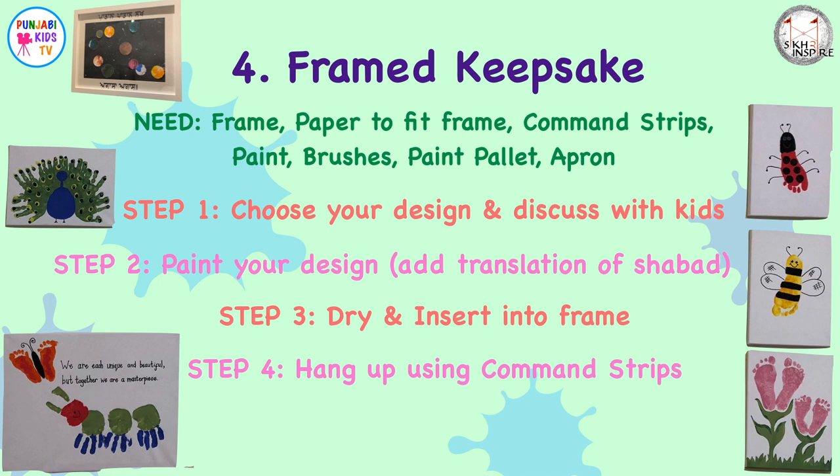They simply stick onto your wall. Step five: get the kids to learn the shabad and sing it every time you walk past it.